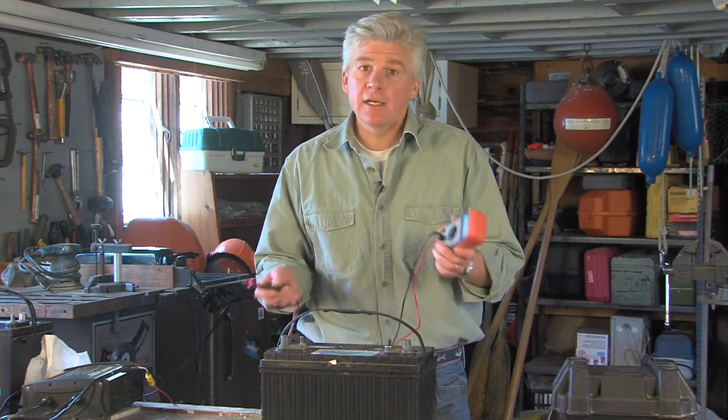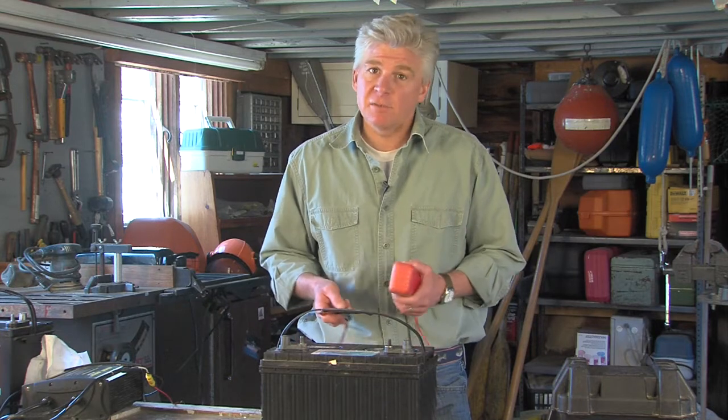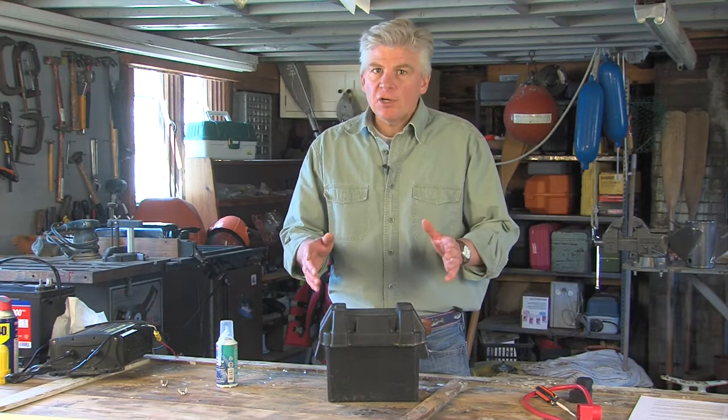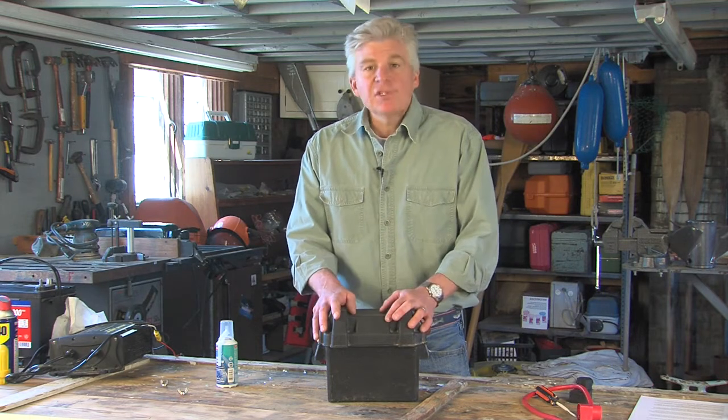However, I'm going to check it again after 24 hours to see if it's holding a charge. If it isn't, I'm probably going to need to replace this battery. Once your battery is charged up and you know it's holding a charge, it's time to install it on the boat.